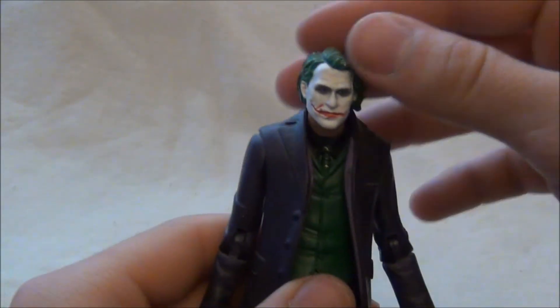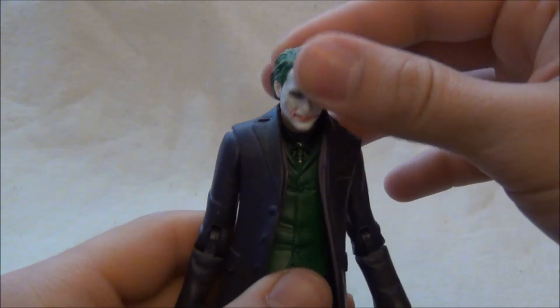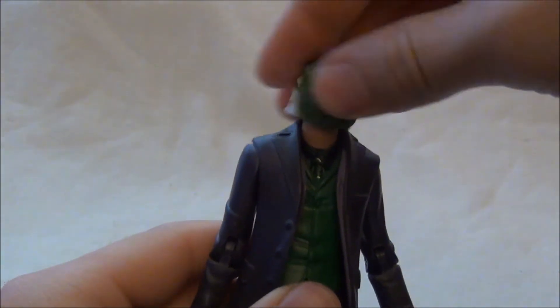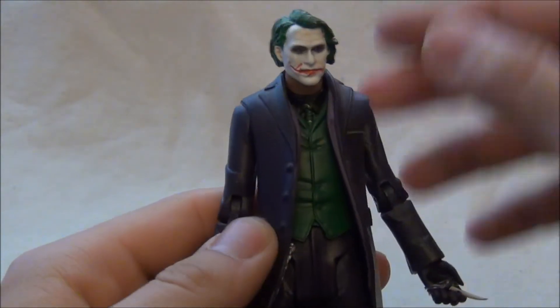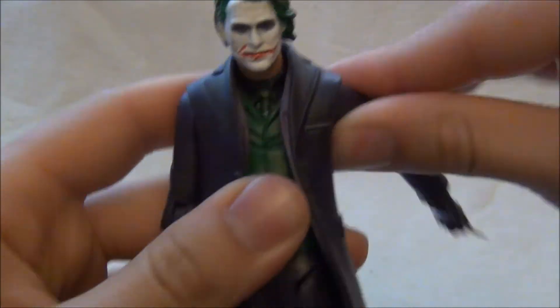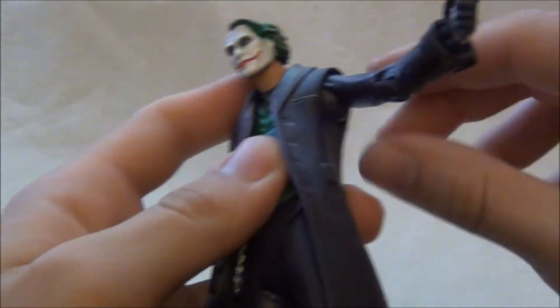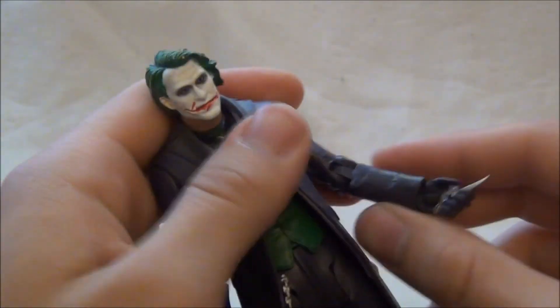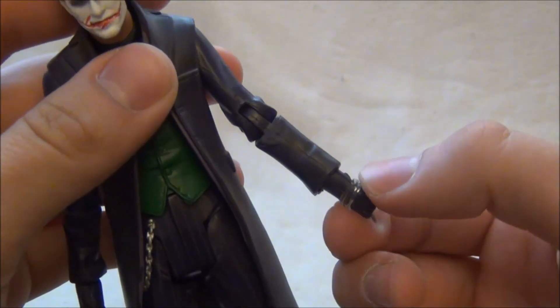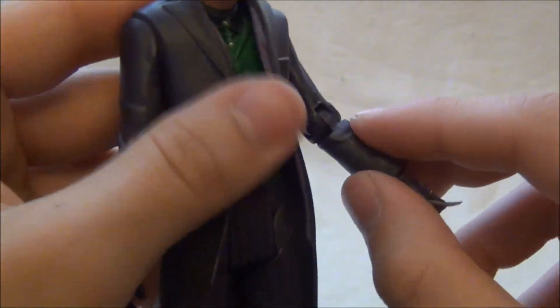Co se týče pohyblivosti, tak hlava je ohebná nahoru a dolů, točná o 360 stupňů. Ruce to samé – pohyblivost v lokti a samozřejmě tady.